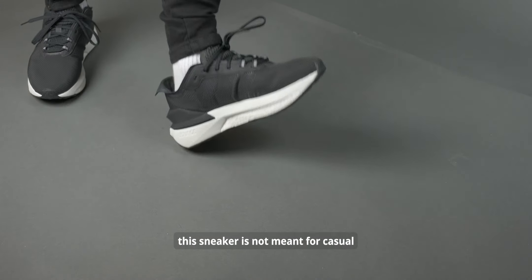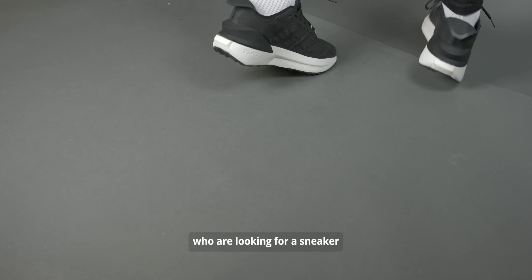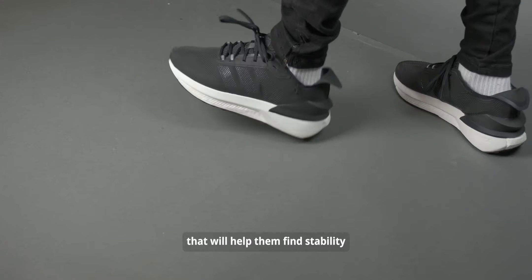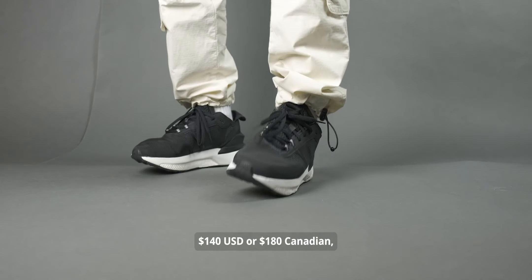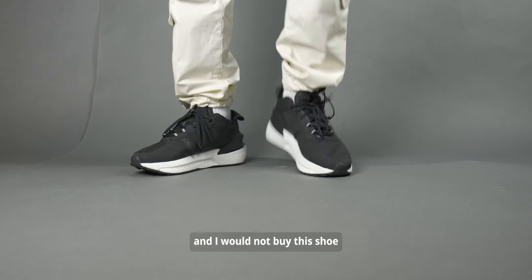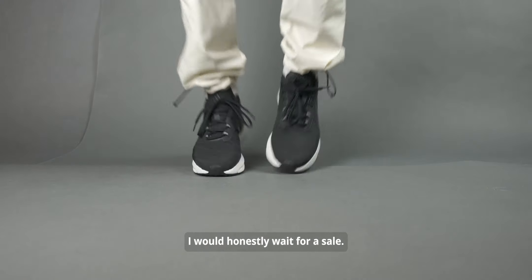Right off the bat, this sneaker is not meant for casual walking or lounging. It is meant for those who are looking for a sneaker that will help them find stability and comfort at the gym. This sneaker costs $140 USD or $180 Canadian, and I would not buy this shoe at this price point — I would honestly wait for a sale.